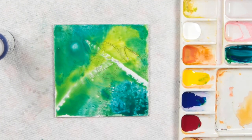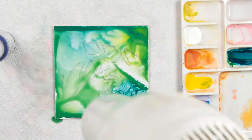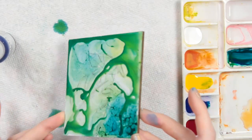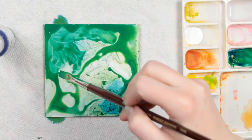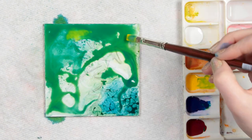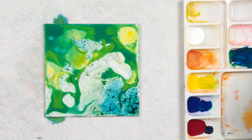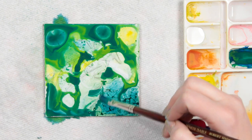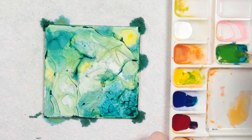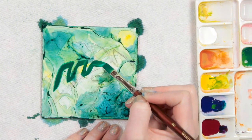I sprayed it with water and then used paper towel to lift up where the paint was. Then I went in with my hairdryer to blow around some of the paint and dry it a little bit as well. I just kept building up in layers over the top of that. I kept using the hairdryer and spraying it with water, softening it up until I created a result I liked — and that was how the background ended up turning out.